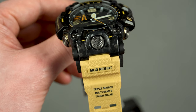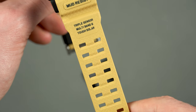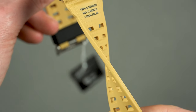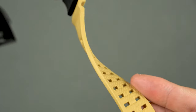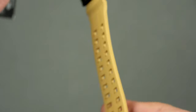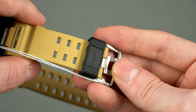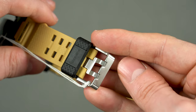Before we move on to the dial, let me give you a closer look at the band, although it hasn't changed much. It's just as comfortable and flexible as on the other model. The inner side feels a bit smoother to the touch while the outer side has a slightly different texture. The band keeper is no longer metal, but that's not a big deal, and the double pin buckle is almost identical.